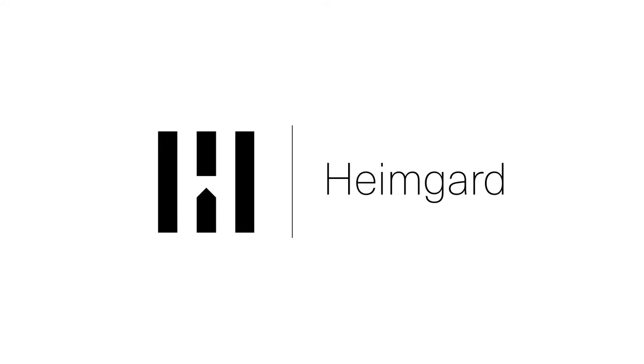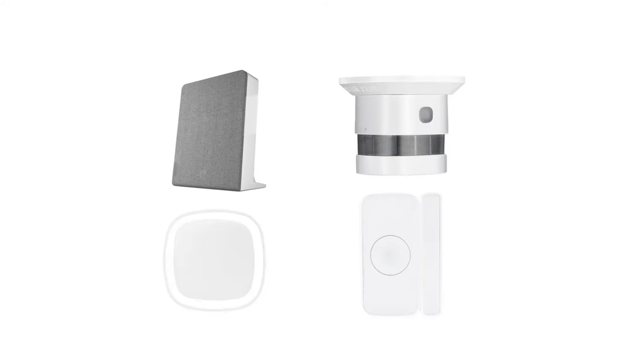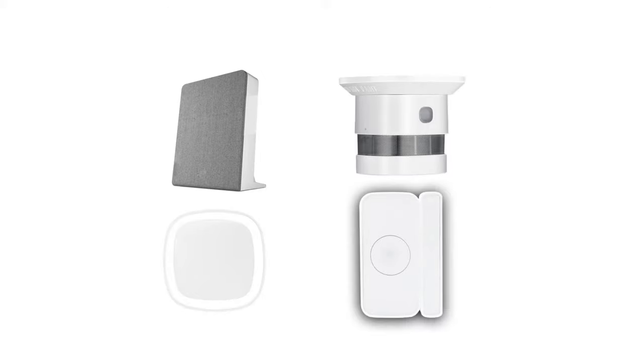In this video, we will show you how to install your HeimGuard Security System. Our home security starter package includes one HeimGuard Hub Pro, one smoke detector, one motion sensor, and one door window sensor.